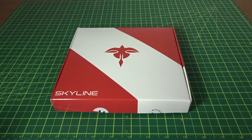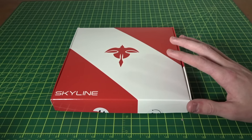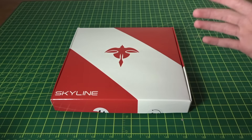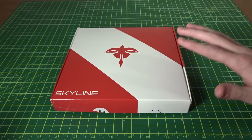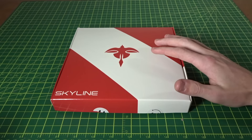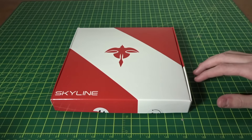Hey guys, what's up? Welcome back to another video. Today I'll be doing a review of the Skyline Innovations Raptor 210. This is a new frame from a new company — it's their first product from Skyline. I'll leave a link down below to their website. When Feng contacted me about this frame and I checked it over, it had pretty much everything I was looking for in a frame right now, so sure, let's take a look at it.